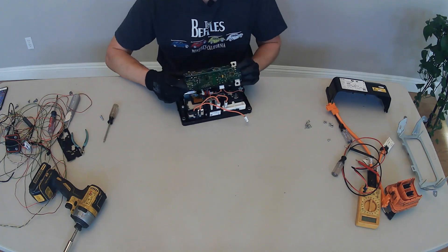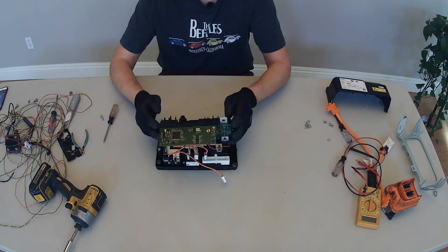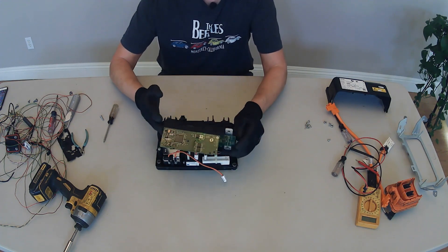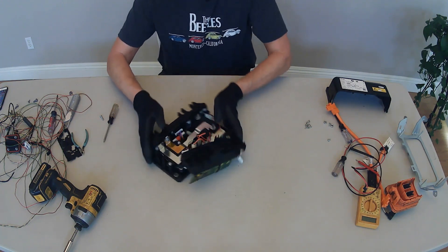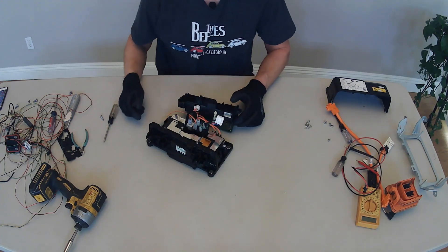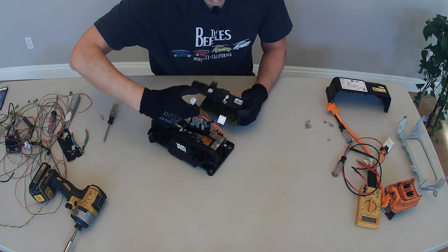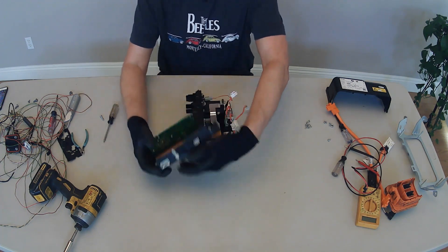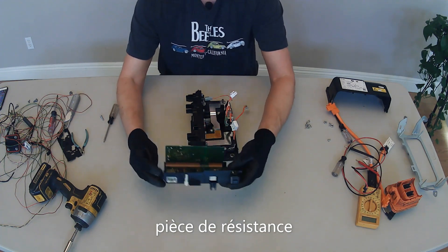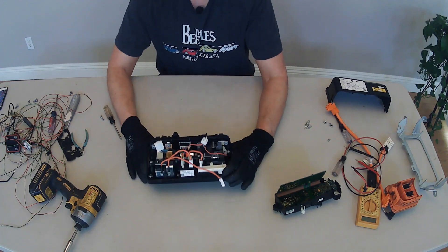I don't think we need this piece for a DIY pre-charge circuit — I don't think I need this circuit board module section piece. You can see there's connectors on here. I'm really good at unplugging things, not so good at plugging them back in. There it is — we liberated that. Perfect.